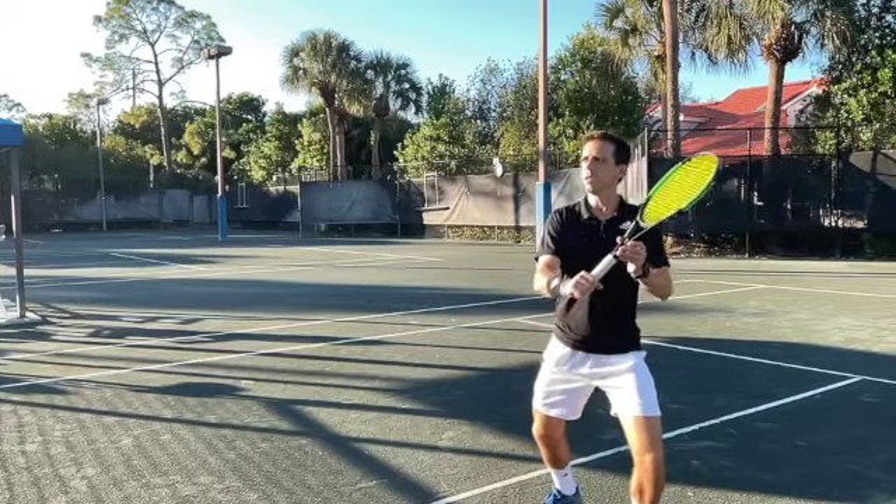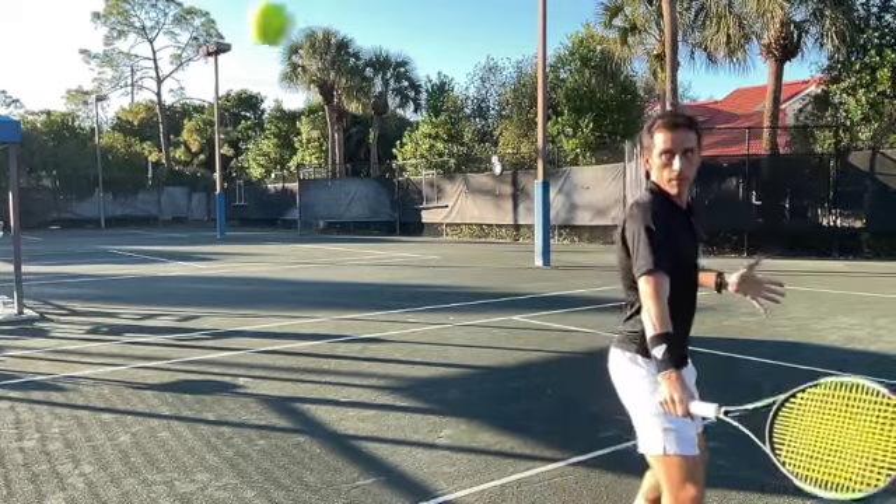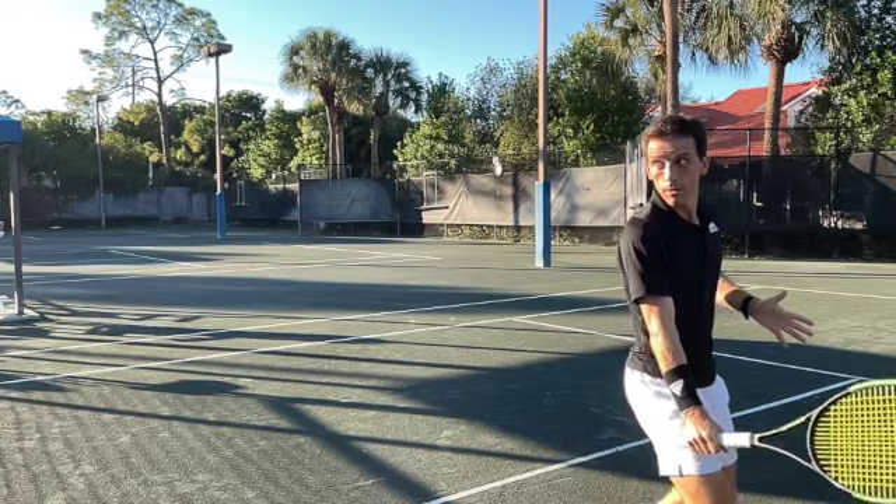So you can play with this string if you're playing four times a week — you could potentially play four weeks and still feel like you've got great control. We've got the Wilson Blade strung up with the PolyTour Pro and we're going to take it for a spin and see how it plays.